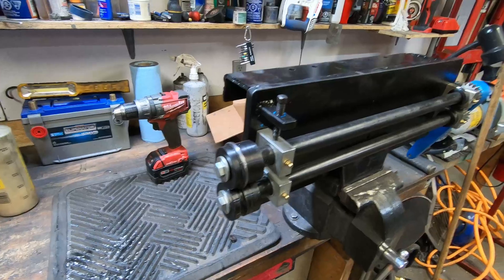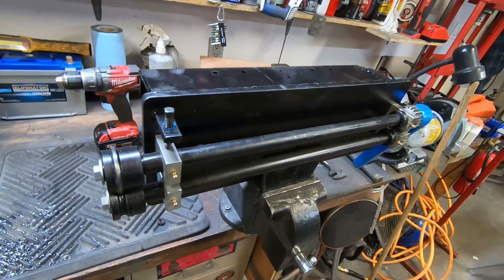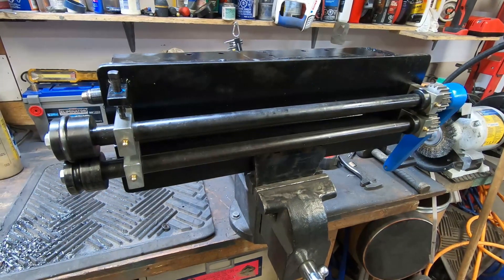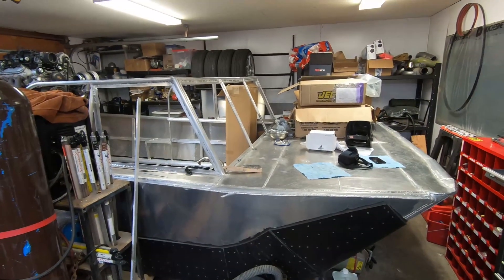So there you go — another example of a cheap tool that with a little bit of scrap metal and a bit of time turns into something quite functional. Thanks for watching — next video we'll get back on the airboat.